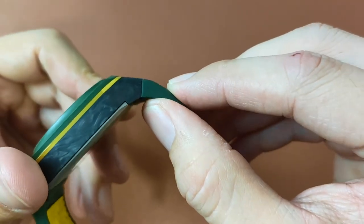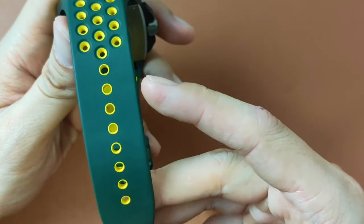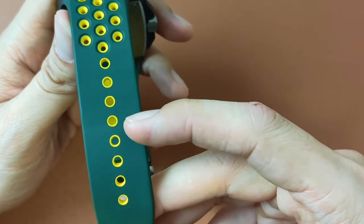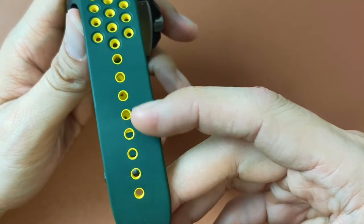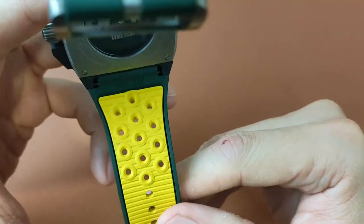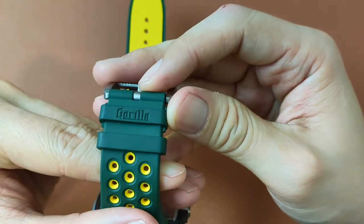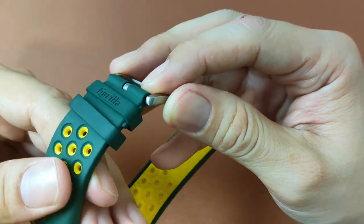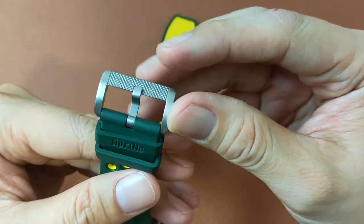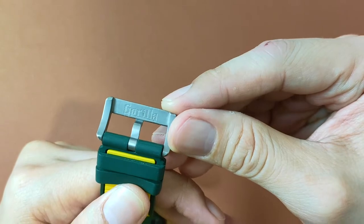The rubber here is pretty good quality. It's green with yellow holes, designed with 8 holes for adjustability. The reverse side of the strap is yellow with lines that look like the belly of a snake and holes to help with breathability. The two holders are also in green, with only one that has the brand name Gorilla on it. The titanium pin buckle also has the brand name Gorilla on it.